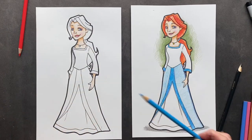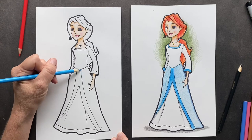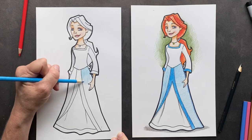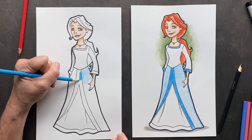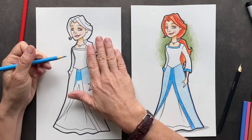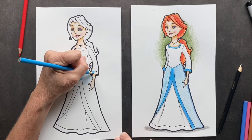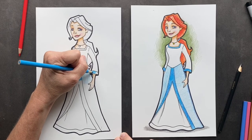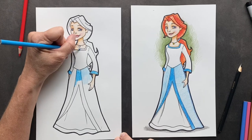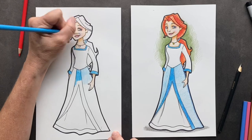So now I'm going to take sky blue. Let's see if this is the match — yep. She's going to lightly go over her dress in the sky blue, and then you're going to press down harder on the inside. So do that on all of it, and then of course on her cuffs and around her neckline. And get a little bit on her scrunchie.